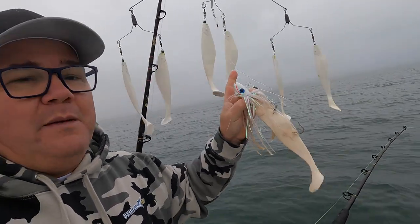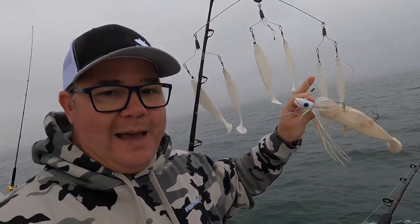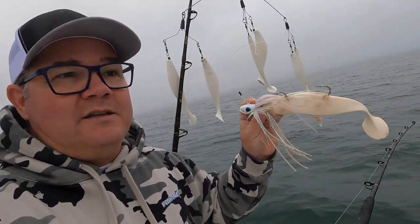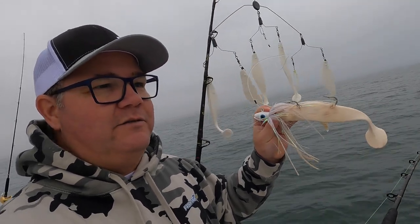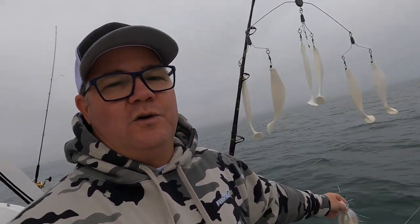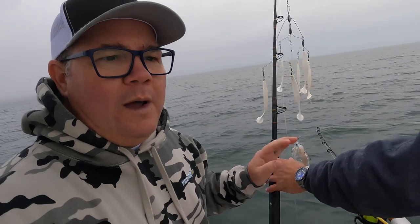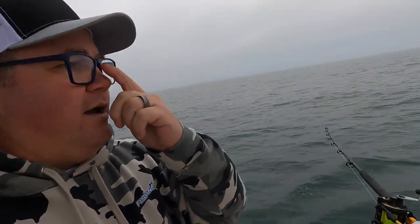This setup is going to mimic a school of bunker swimming behind the boat. The bait at the bottom mimics the last fish in the school — the one that can't keep up. Whether you're fishing inshore or offshore, that's the object of trolling: targeting the weakest fish you can pick off first. We've got a couple of different colors out — white on one side, chartreuse on another — some midway through the water column, others all the way down on the bottom.